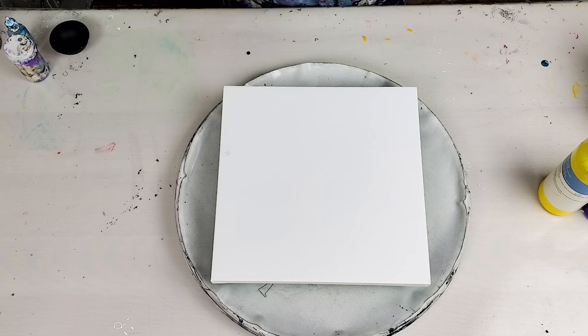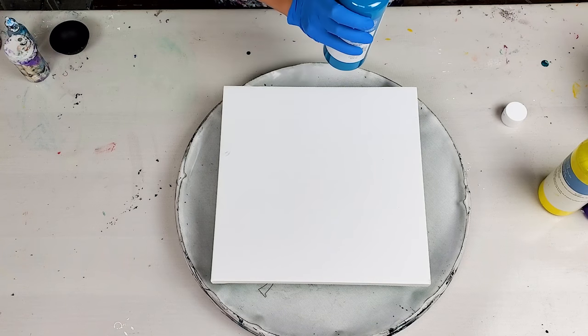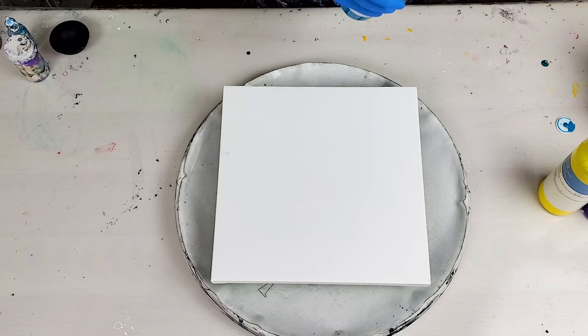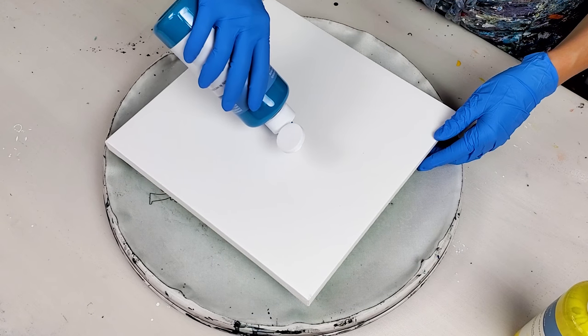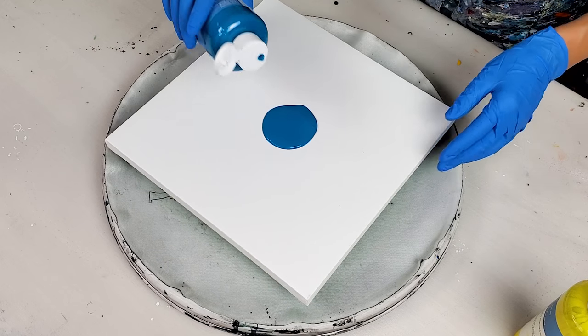Today I want to start with the turquoise color — I got a new color, I didn't even open it yet. I think it's a new color in this line; at least I didn't see it before in our local Michaels stores. I have never used any type of blue or turquoise in the center for this particular technique, so let's start with that.